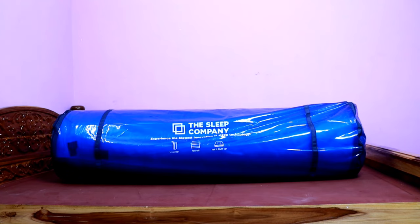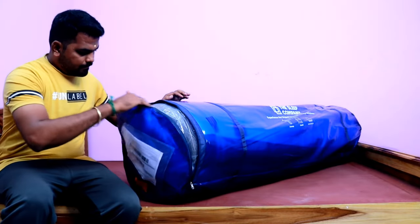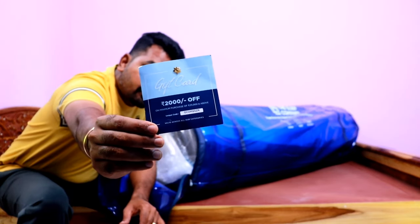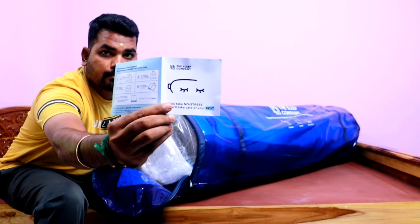Guys, we are looking at the packaging — it is good quality and comes in a cylindrical shape. When you open it, there is a cover inside. You can also find a user manual included.